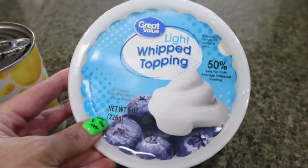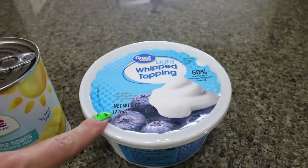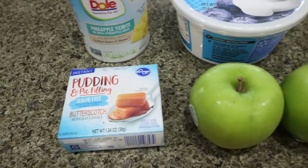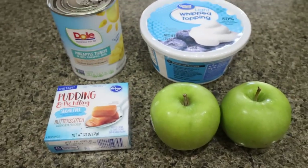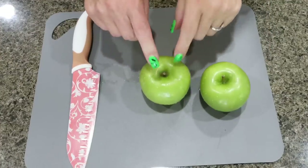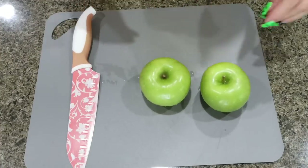You'll need a tub of light whipped topping — make sure it is completely thawed — some sugar-free butterscotch pudding, and a couple of apples of your choice. I decided to go with Granny Smith. The first thing I'm going to do is peel, chop, and core my apples.